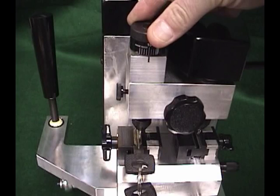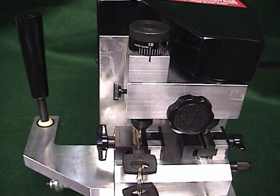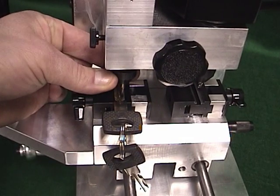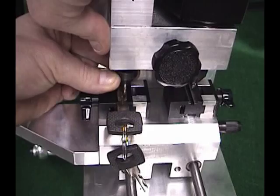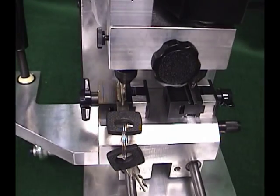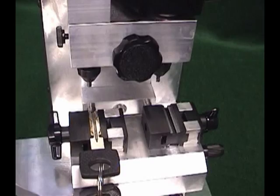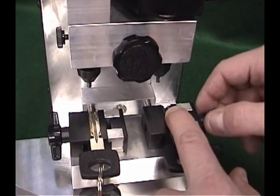Turn the depth adjusting knob to the 10 position — you should feel a detent at this position. This adds 10,000ths of clearance between the guide collet and the depth screw. You will not see any movement of the guide in this step. Next, lift up on the guide until it stops — you should notice a very slight upward movement of 10,000ths of travel. Hold the guide in this position with your right hand and tighten the guide lock knob to hold the guide in the upper position. You should now be able to move the table back and forth without any resistance. Insert the key blank to be cut into the right side vise and tighten it into place. You are now ready to cut the key.